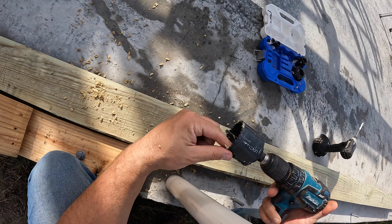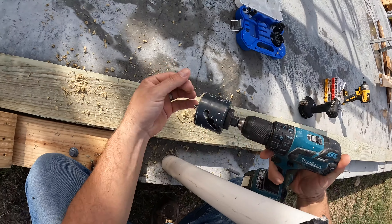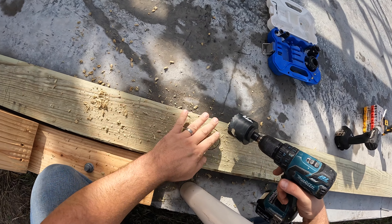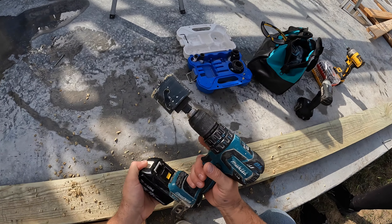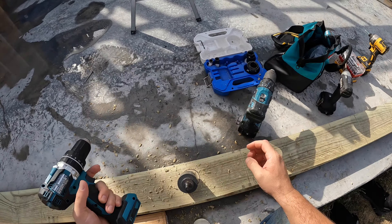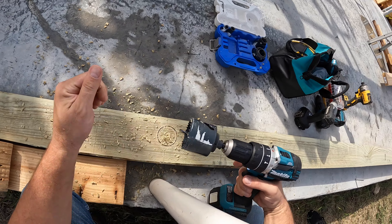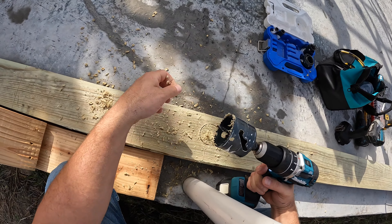I actually smoked a drill on a job a couple years ago — not the impact, the drill itself. The wet wood is like wet cardboard. Let's use this new one. Make sure it's on the drill setting so it won't stop. New is better. See, it's smoking down there — that's what happens.